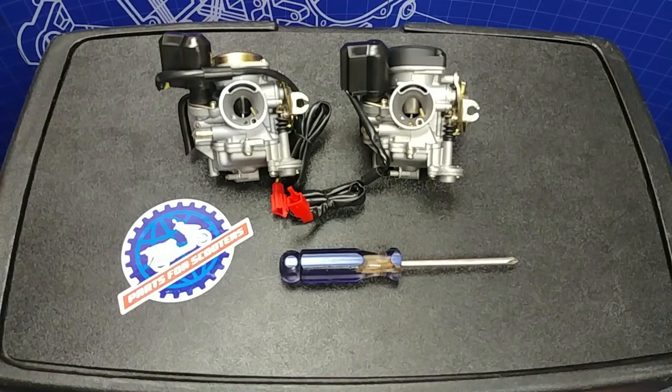Hey guys, Tyler here from Parts4Scooters.com. In this video I'm going to discuss the needle clip position and how to adjust it.